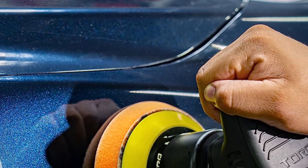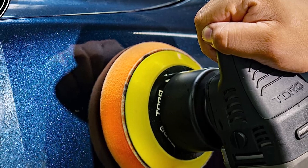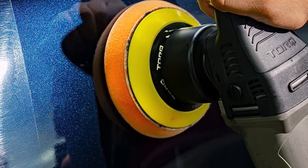Easy to use. What we don't like: it vibrates on low-speed settings, has awkward switch placement, and a small pad size.